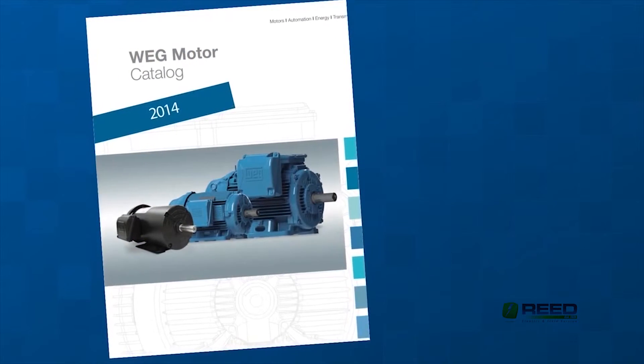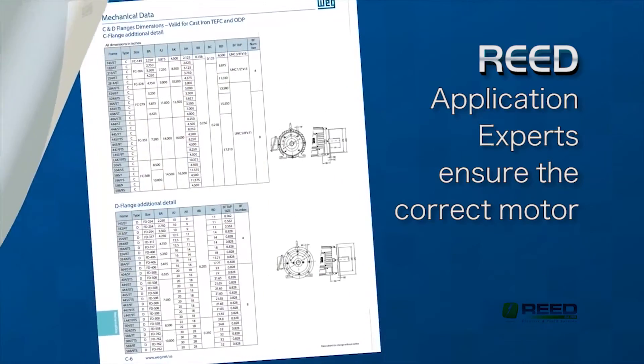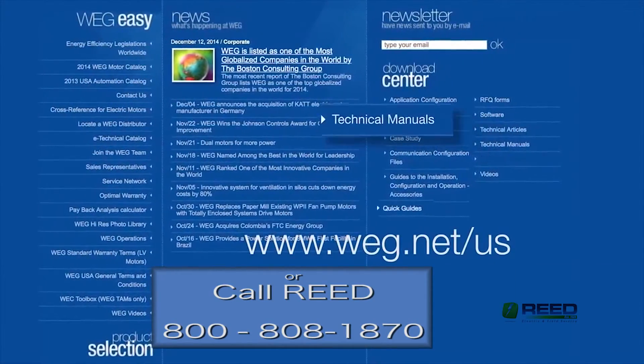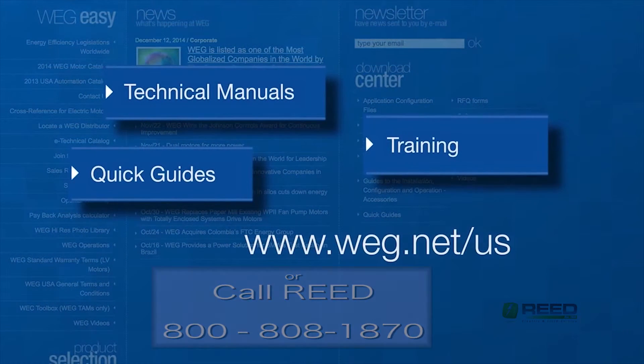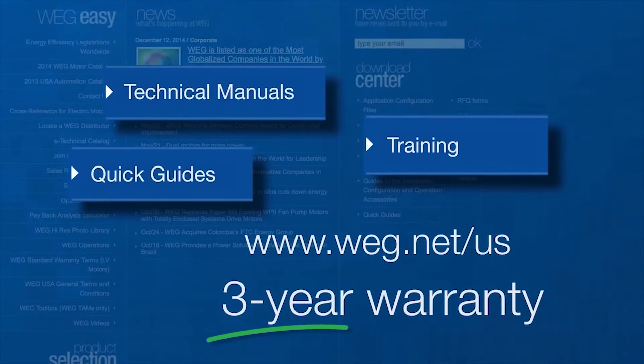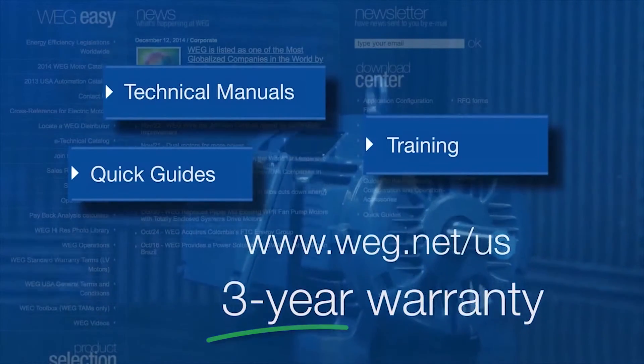WEG provides excellent support with technical catalogs and data, 2D and 3D drawings, and online support at www.weg.net/us. We stand by our products with a three-year warranty for all motors complying with NEMA premium efficiency levels.